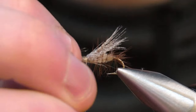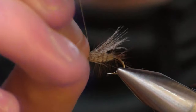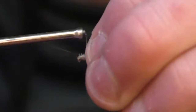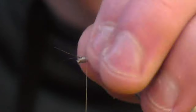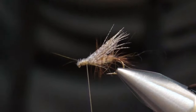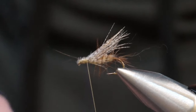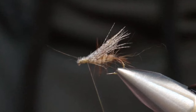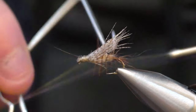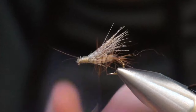Take your dual fibers and complete the head. Now the head is done — you can see that nice neat head. Go ahead and whip finish it right behind where you put those antennas on. Just like that, you've got your nice messy young caddis, ready to add to your box.